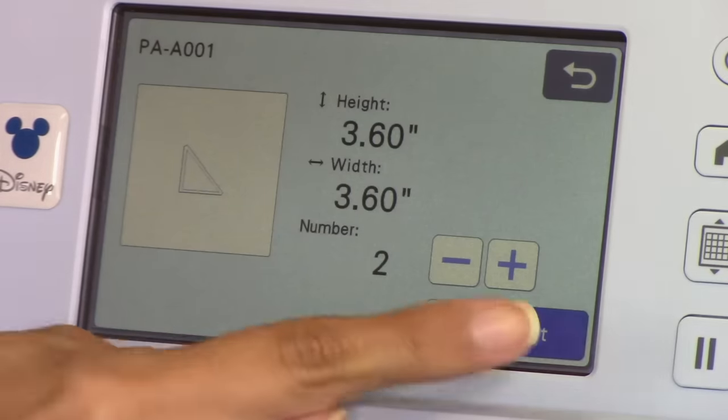Auto-blade is honestly probably one of the biggest differences with this machine compared to Cricut, Silhouette and others. The fact that you can scan in your own image offline, you don't have to pay for anything - you can write out a picture, scan it in, or send it straight to Brother Canvas and turn that into a cut file. That's really cool, but also auto-blade is really cool. Speaking of Canvas, we did do two videos on Brother Canvas - part one and part two. So there's two different videos on our channel. There's so much with Canvas I can't fit it all in one video, so we broke it up into two parts. Definitely check those out.